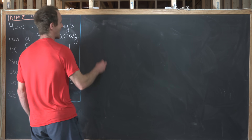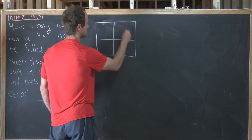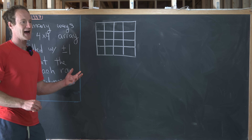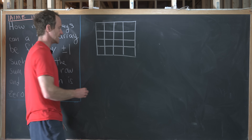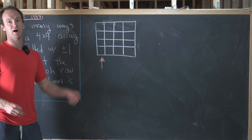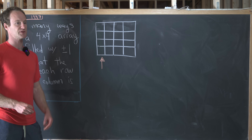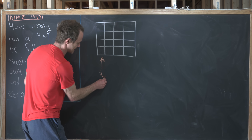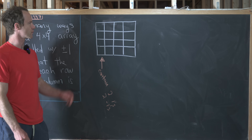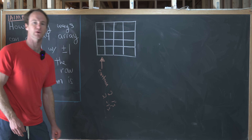Let's lay out a 4x4 array and start talking about how to count this. The most obvious place to start is to ask how we could fill one row or one column. Looking at the first column, since the sum of all entries needs to be zero and we can only use +1 and -1, the column must contain two ones and two minus ones. So the real question is: how many ways can we fill this column so that it contains two ones and two minus ones?